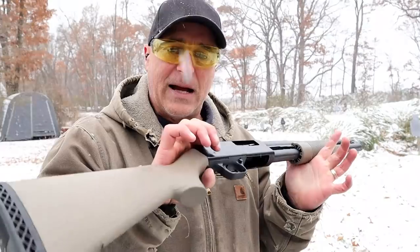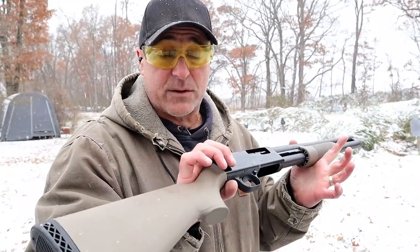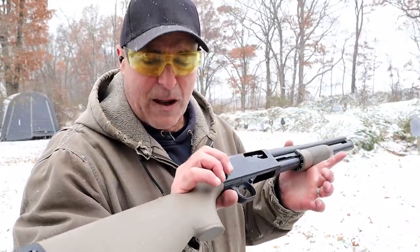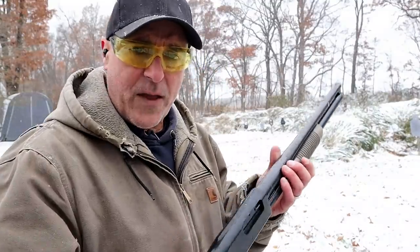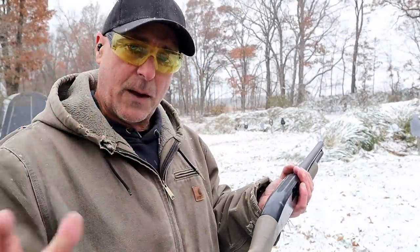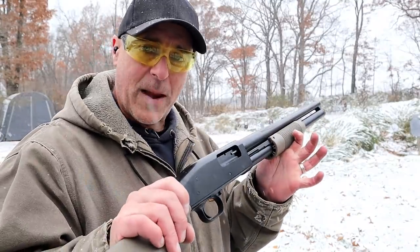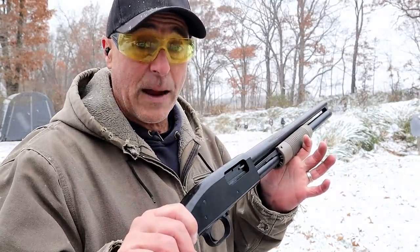I certainly enjoy the Maverick — it's a nice model. There are several Turkish-made options that a lot of people don't prefer, but you can get those under $200. If you like pump action, they're available in many different formats.